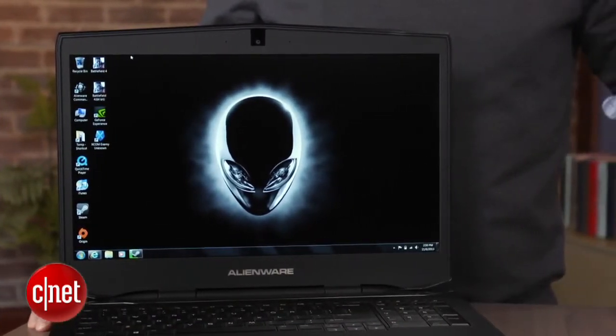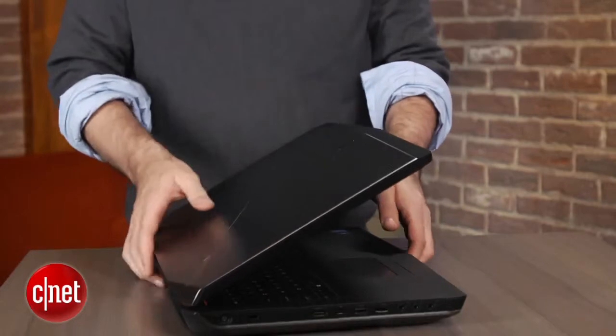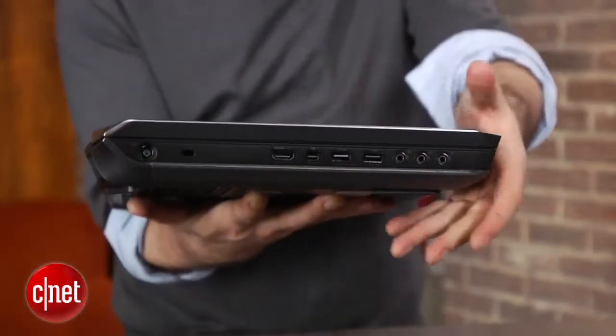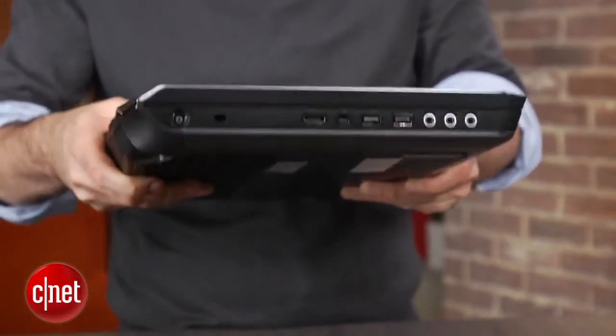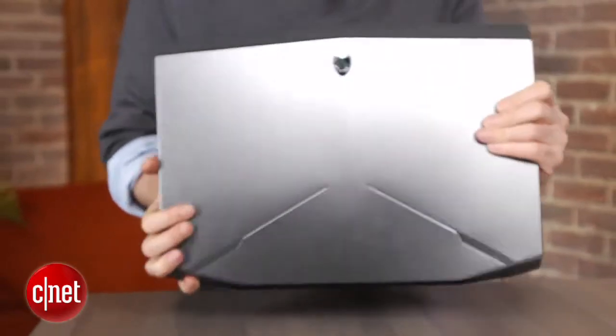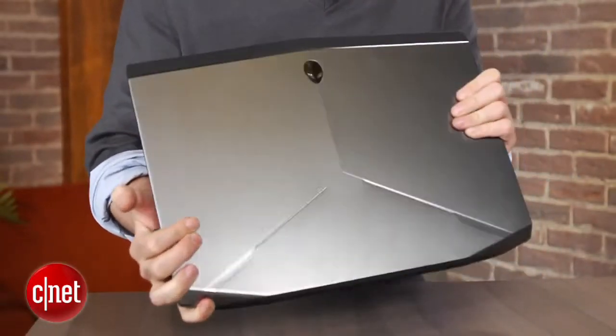Even though it's only a one-inch difference, the 17-inch model is actually much thinner and much lighter, although it's still obviously very big and heavy by laptop standards. That's because that 18-inch model can cram in two video cards in addition to two or three hard drives and a super high-end processor. Here in the 17-inch model, it's much more like other 17-inch gaming laptops.